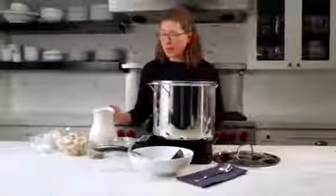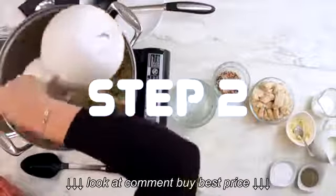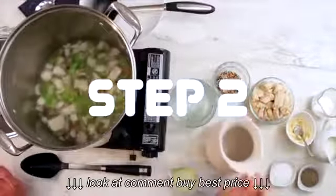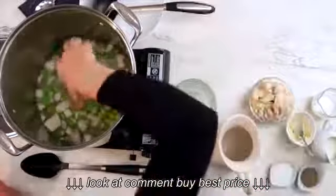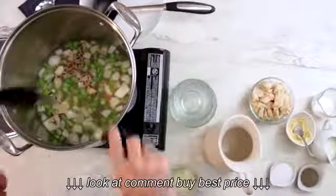Now we're going to add the chicken broth and the wild rice. We're going to cook that for about an additional five minutes.